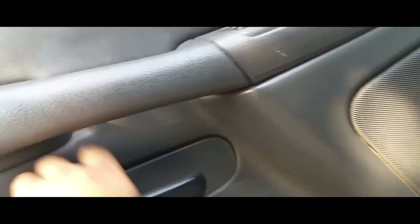We're gonna have to remove the door panel. Looking at the door panel, there's a screw right here, and that appears to be it. We're probably gonna have to pop this open, just like so.